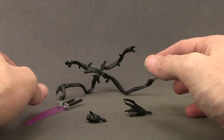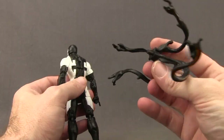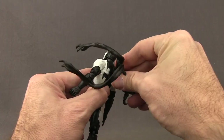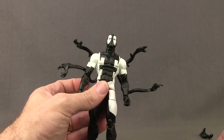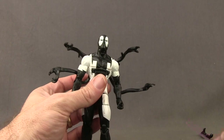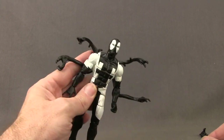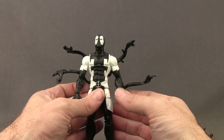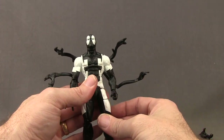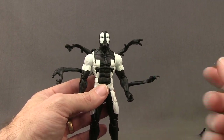Nothing really new here that we haven't seen on other figures. With the tentacle arms you just plug them into the figure's back — there's a hole and a little peg and you just push it in. It doesn't really matter which side; you can put either arm on the top or on the bottom. As far as holding the swords, you can sit them in there but he's not going to hold them too tight — if you start shaking the figure those will definitely fall out. He doesn't come with any weapons like guns, so you'd have to pull a gun from a previous figure.